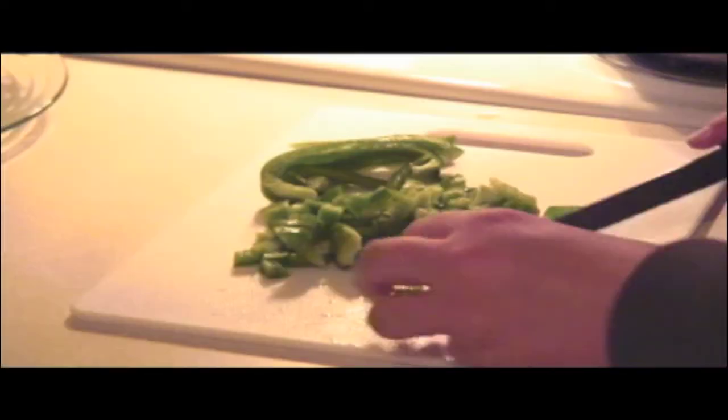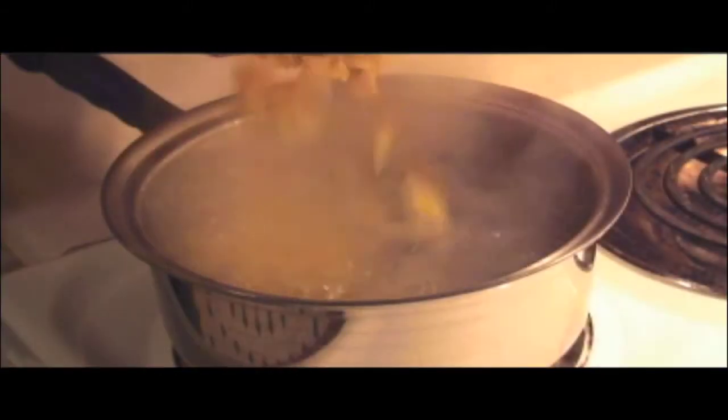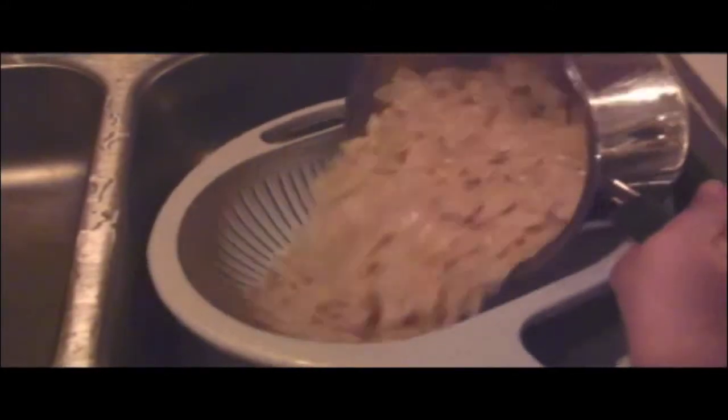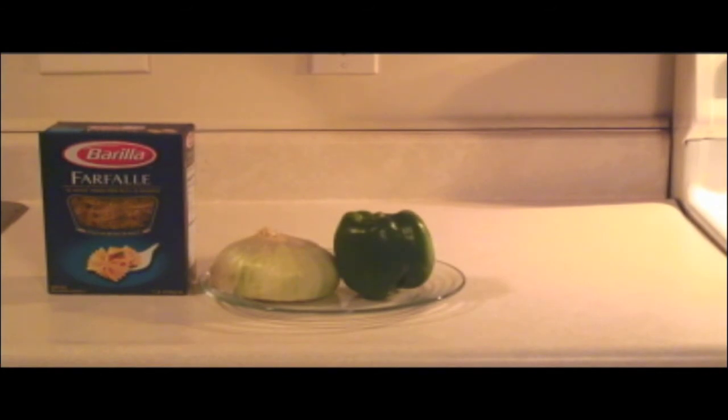This is Online Cooking by Darren Live and Good. On this week's webisode of Online Cooking, we'll be showing you how to make bowtie pasta salad. This is very easy to make and complements almost any meal as a great side dish. The materials needed are a one-pound box of bowtie noodles, diced onion and green pepper, mayonnaise, and Italian dressing.